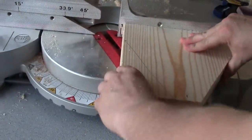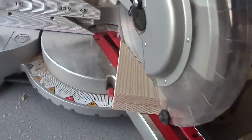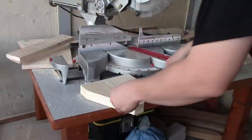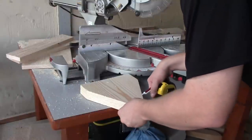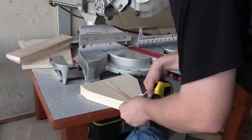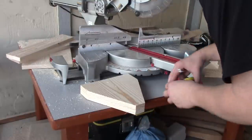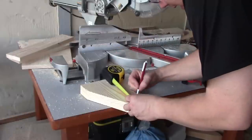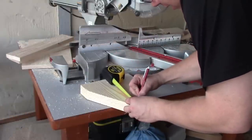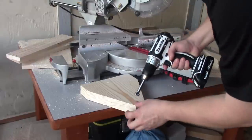Now we've got it lined up on the other side to cut it. Our center line should be pretty close but we're going to go ahead and double check it — it's pretty close, so we're going to go ahead and use that as our line. We're going to measure three quarters of this now, and that's where we're going to drill a hole in this.